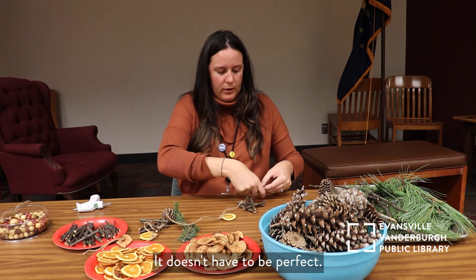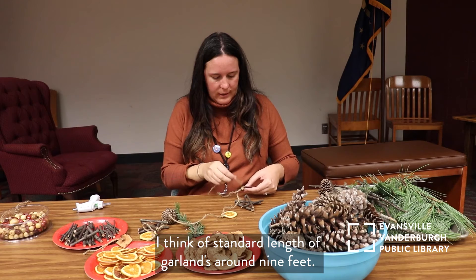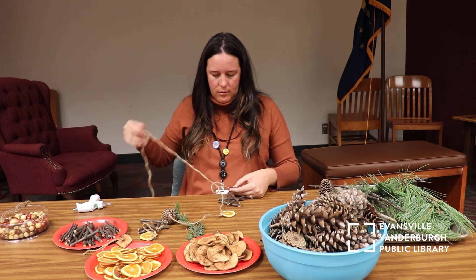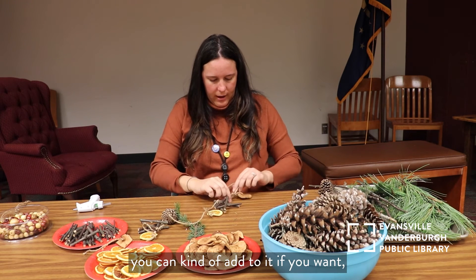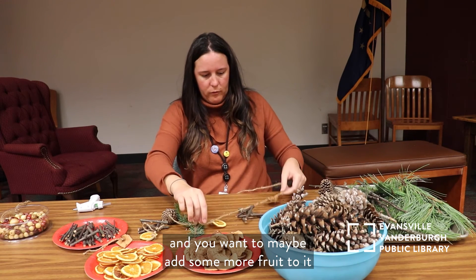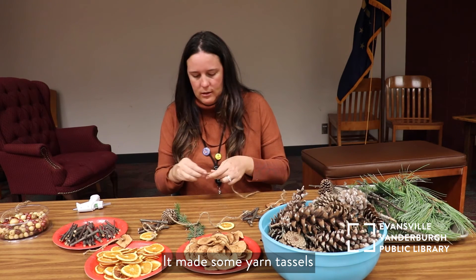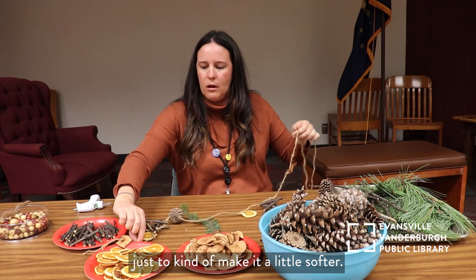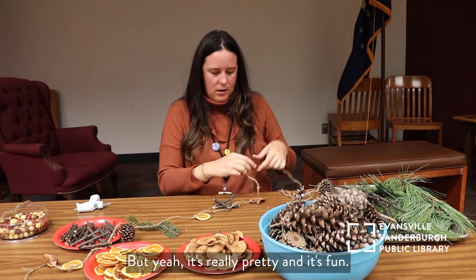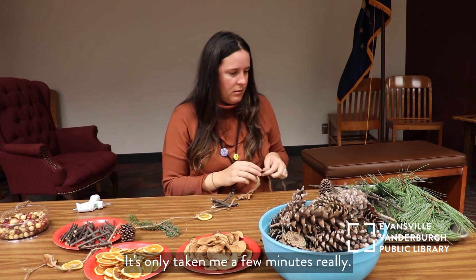This is supposed to be fun — it doesn't have to be perfect. A standard length of garland is around nine feet, so that's what I'm making right now. You can kind of add to it as it gets closer to the holidays — maybe add some more fruit or some tassels. I've made some yarn tassels that I might add just to make it a little softer, maybe not so rugged. We're already probably about halfway done and it's only taken me a few minutes really.